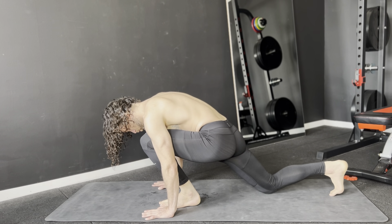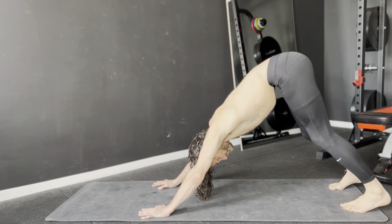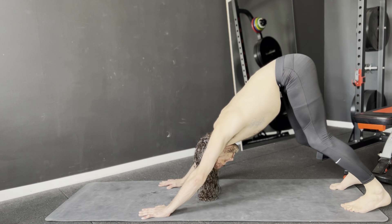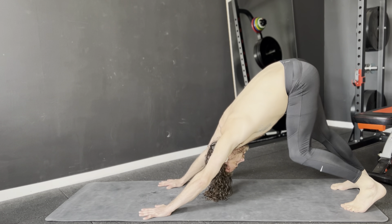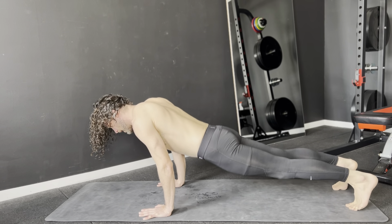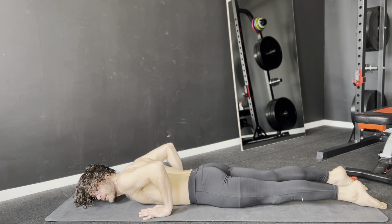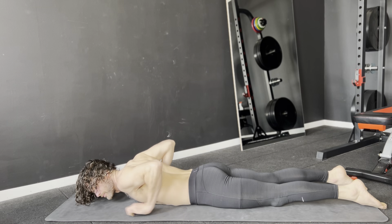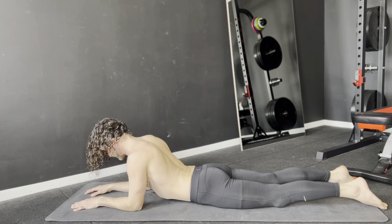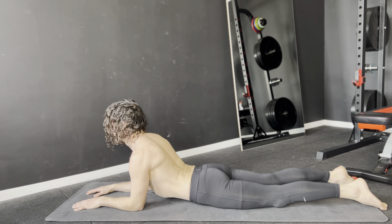All right, walk the foot back. Inhale, come to push-up position. Exhale, down. Put your elbows underneath your shoulders and just extend up your head.